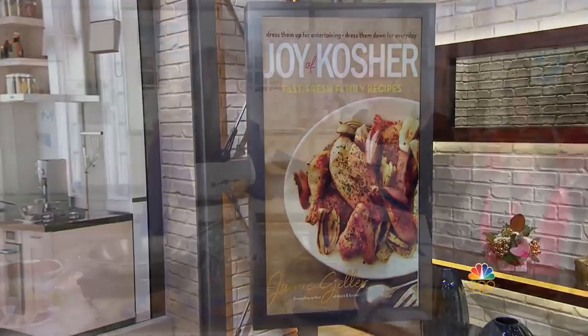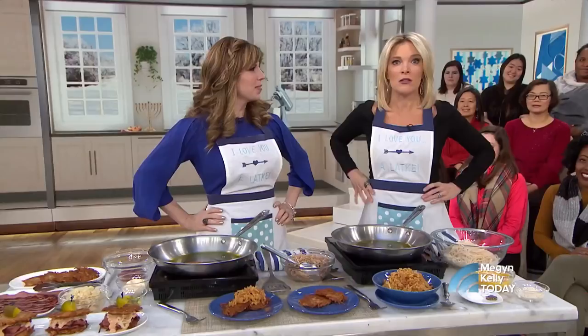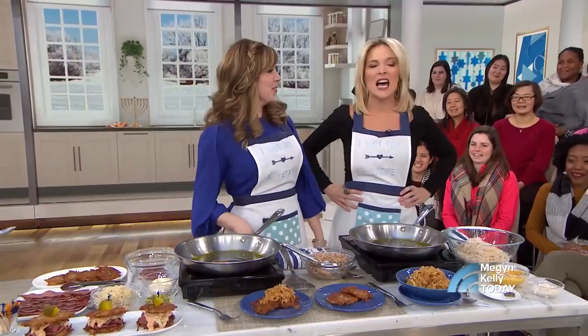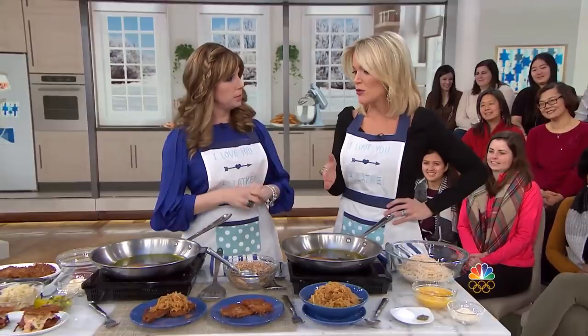Great to see you. I love your show, and I love your latke. We're going to learn how to make the best latkes on the planet. I sent my son to Jewish preschool, even though we're Catholic, and that is when I fell in love with the latke.